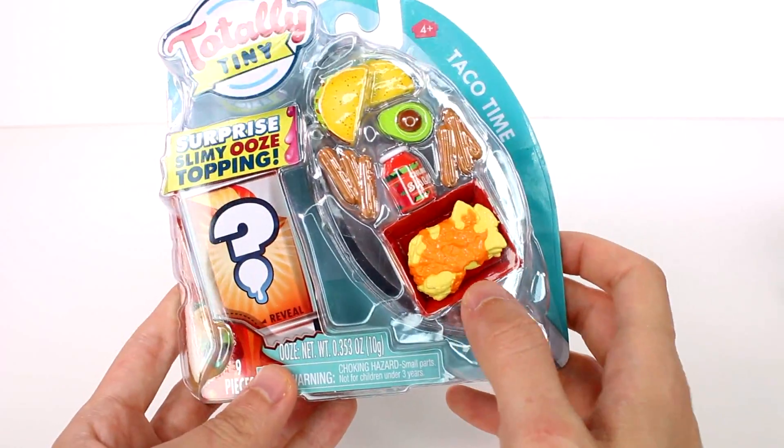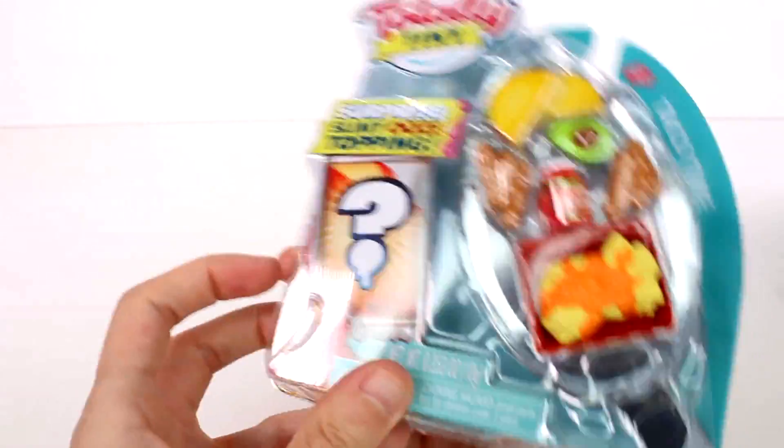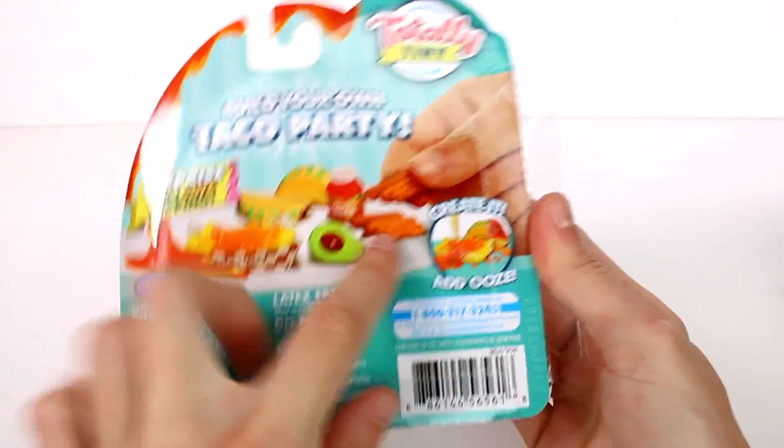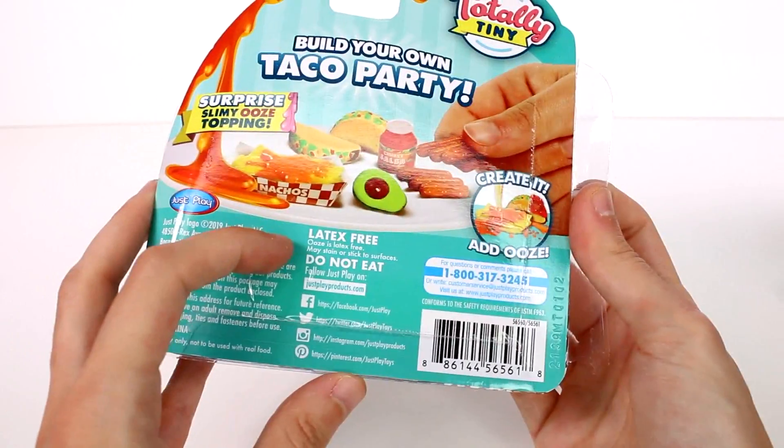We have a surprise slimy ooze topping inside and these little pieces — there are nine pieces total inside. You can see what it looks like on the packaging. It says latex free and do not eat, good to know. Let's get this open!